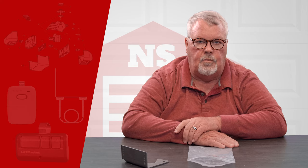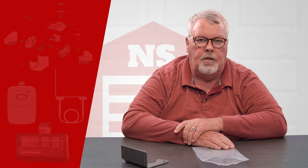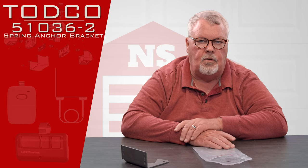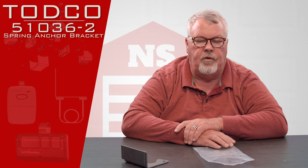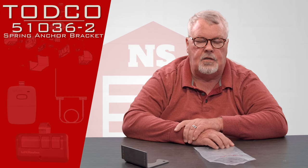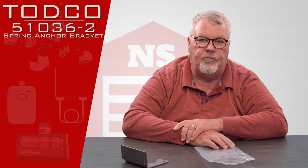Hi, I'm Mark with NorthShoreCommercialDoor.com. Today we're going to do a product introduction. This product is made by TODCO — Truck Overhead Door Company — which is a division of the Overhead Door Corporation out of Dallas, Texas. They happen to be the largest manufacturer of garage doors and related parts in the world.